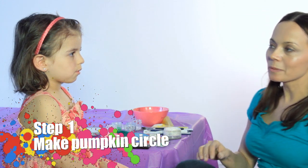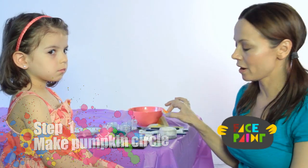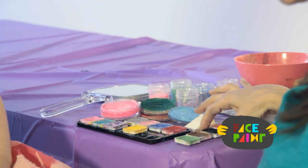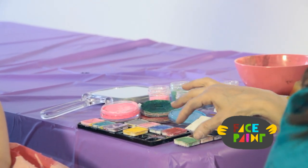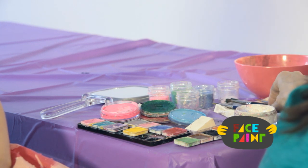Hi, my name is Kiki and today we're going to do a pumpkin design. You will need orange, black, white, brown, and green. You'll also need a medium and a small brush.